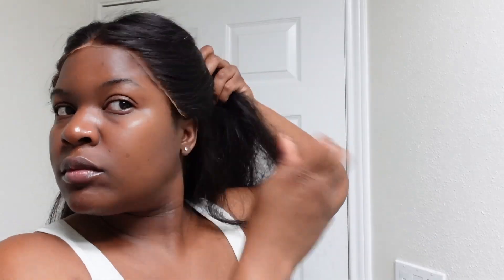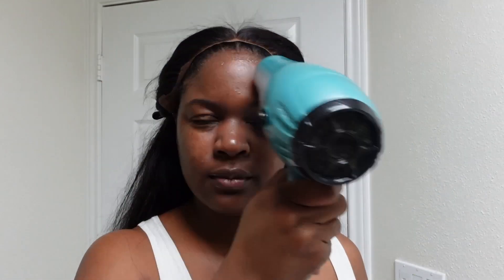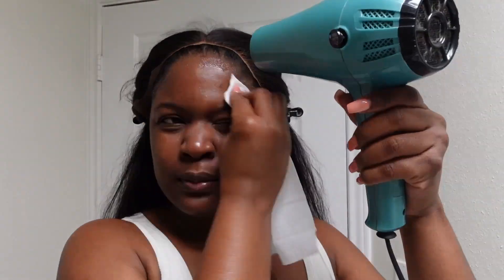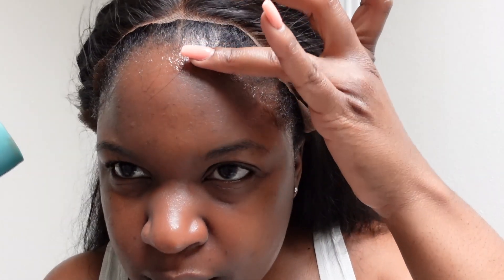I'm using my lace adhesive spray and I'm spraying that on my hairline, then blow drying my hairline on cool. I'm going to spray another layer, and once it's tacky — you guys can tell when it's tacky because you'll touch it and it kind of sticks — once it's tacky then I know it's time to lay the wig down. I'll lay the wig down and then spray in spots that are coming up and blow dry with the blow dryer on cool in certain spots, just to make sure everything is nice and stuck.